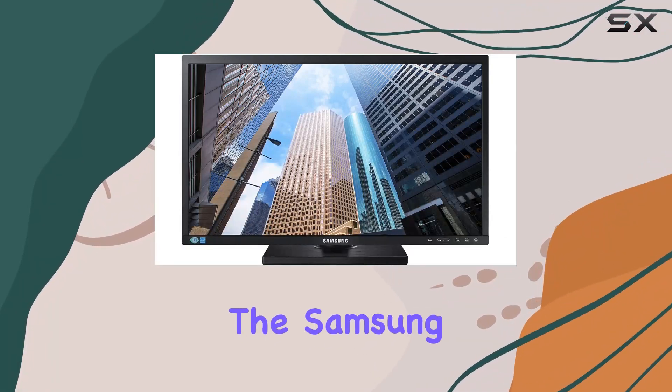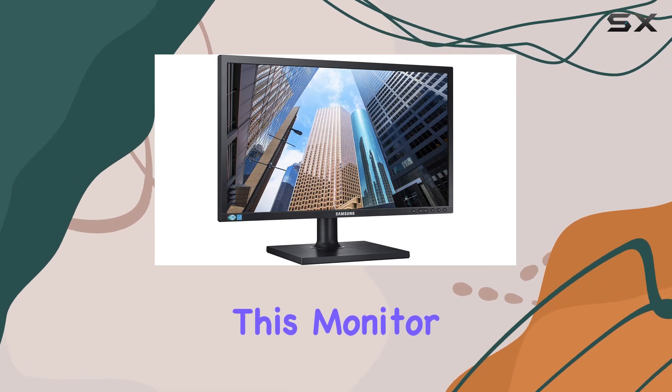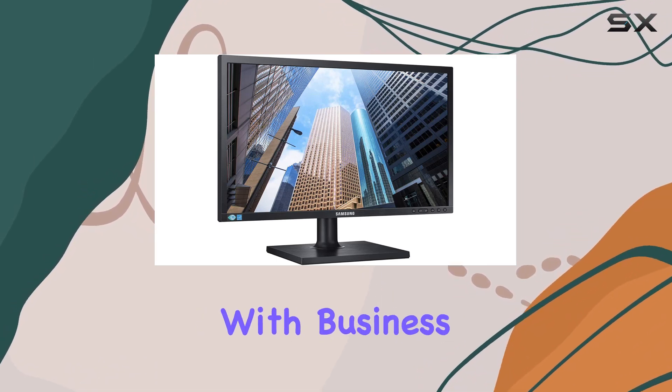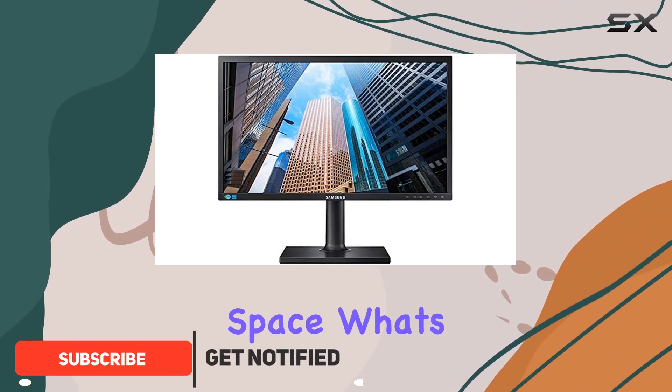Today we're diving into the Samsung SE450 Series 24-inch FHD Business Monitor. This monitor is designed with business in mind, offering a sleek and slim design that takes up minimal desk space.